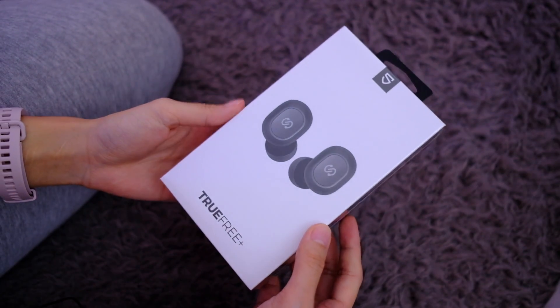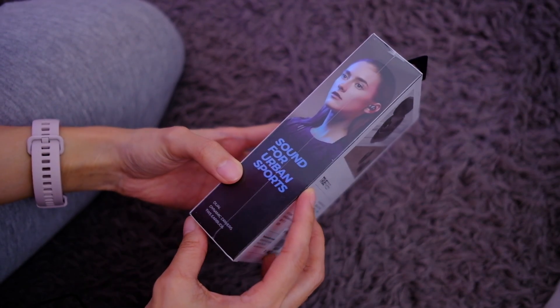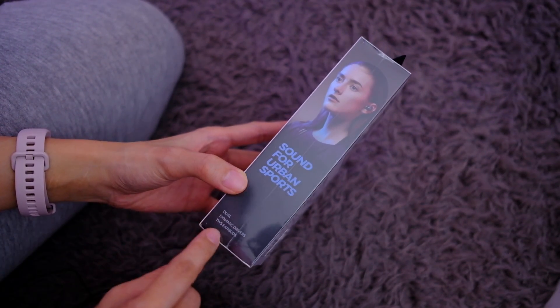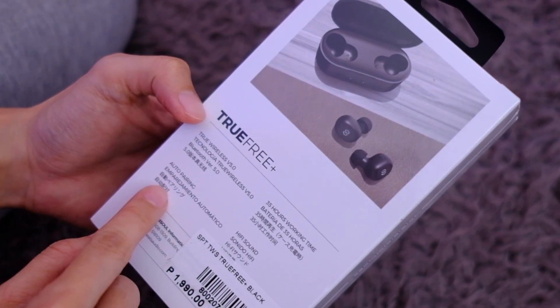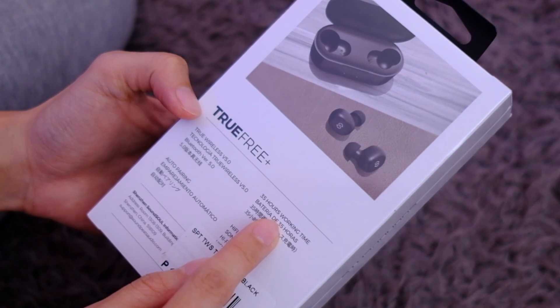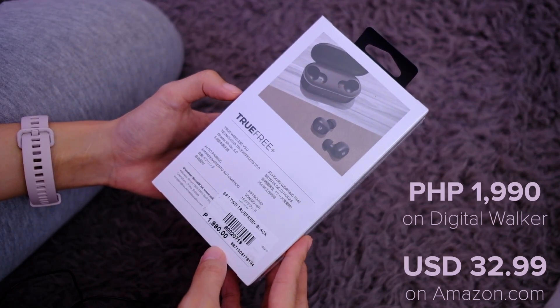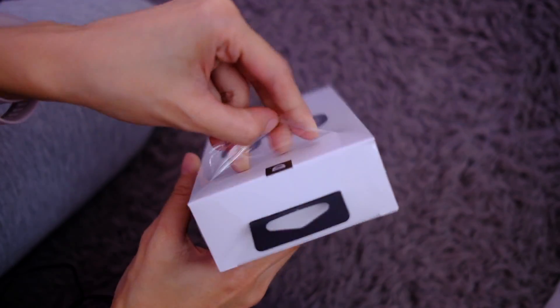So these are the Soundpeats TrueFree Plus. It says here that there are dual dynamic drivers, truly wireless earbuds, Bluetooth 5.0 auto pairing, 35 hours working time, and hi-fi sound. This retails for 1,990 pesos on DigitalWalker. Let's get to it.